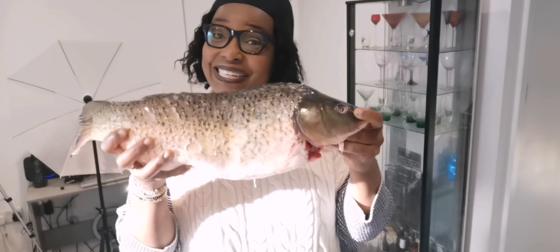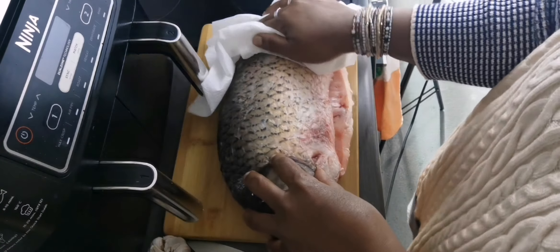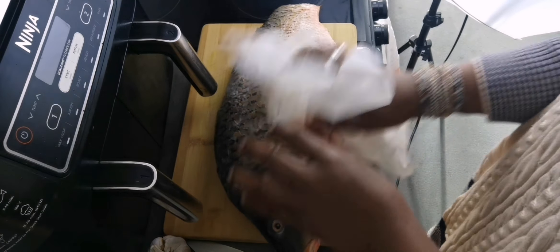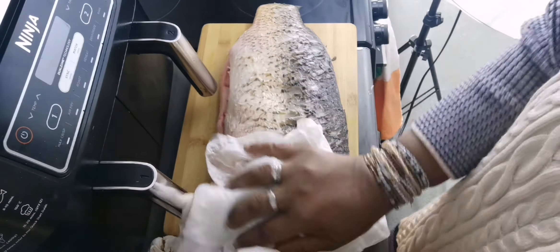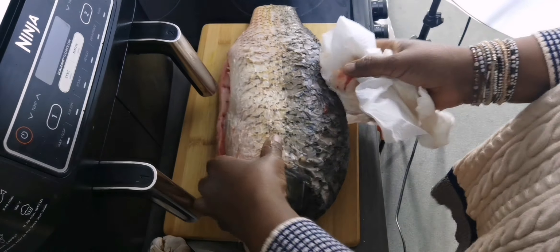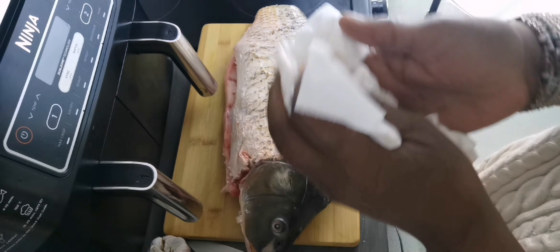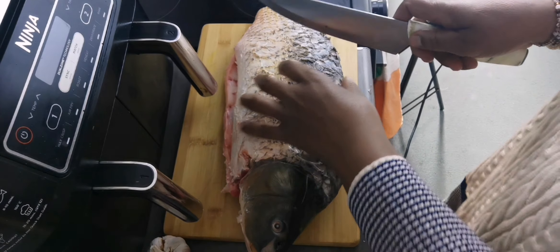What I'll do now is dry my fish using some kitchen roll. I don't want it to be wet because I've been cleaning it and I also cleaned it with vinegar. So let's dry it. After finishing drying the fish, I will slice it — I've decided to make some slices.